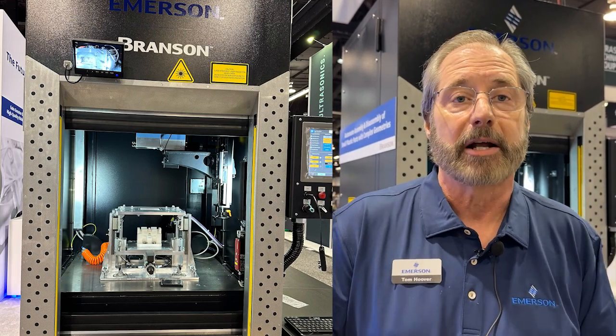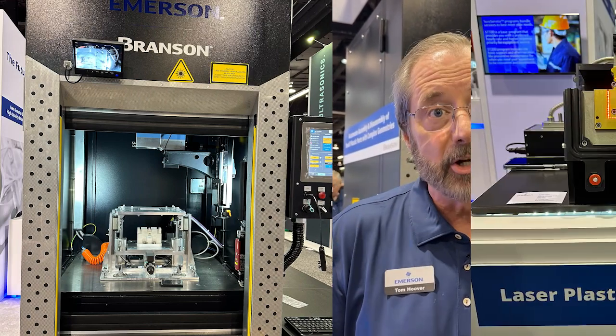Hi, I'm Tom Hoover from Emerson. I'm here to talk today about Branson Laser Plastic Welding. We have two primary branches of a tree for laser plastic welding available to the market today. One branch will take us to product designers — it's a very effective way to develop their product. And another branch is for high-speed automation.